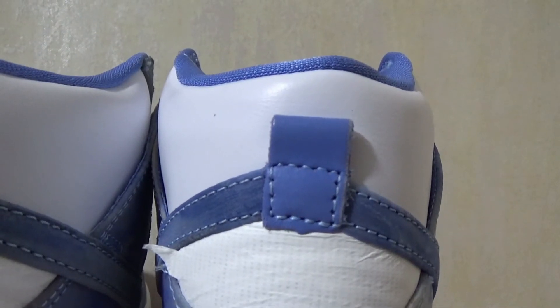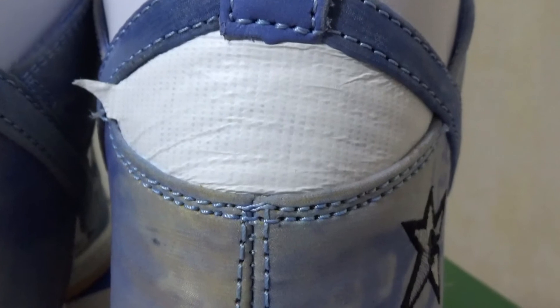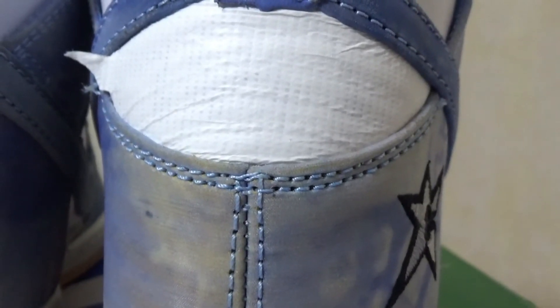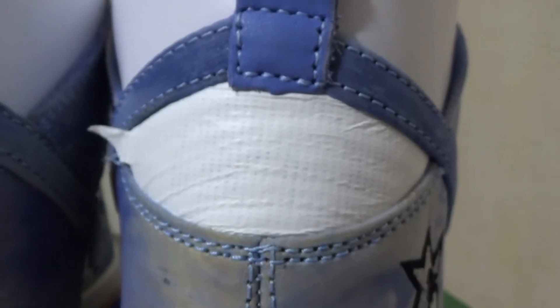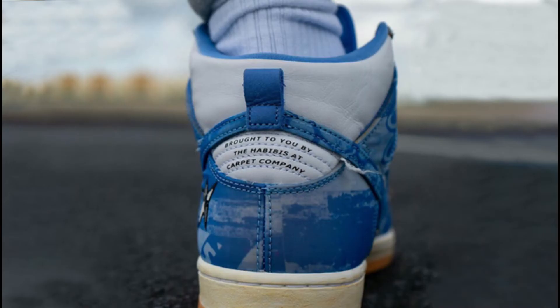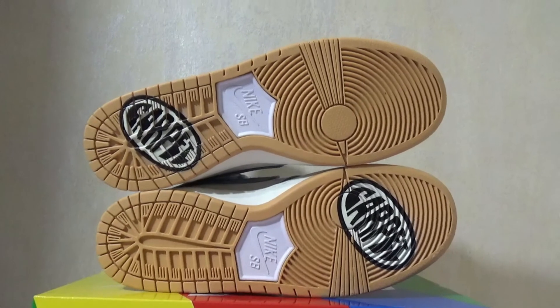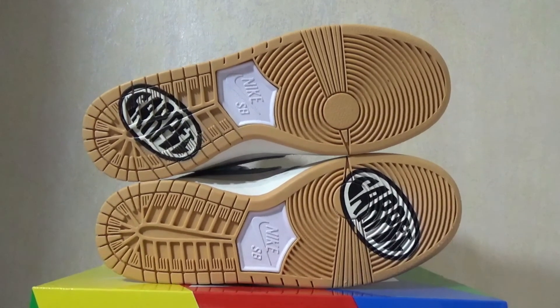Here we have this navy blue colored leather piece. We have this white material which is like a paper overlay on the toe. So when you rip this off, you will see what's underneath. Here is the gum rubber sole also, and we got the Nike SB and Carpet Company branding.